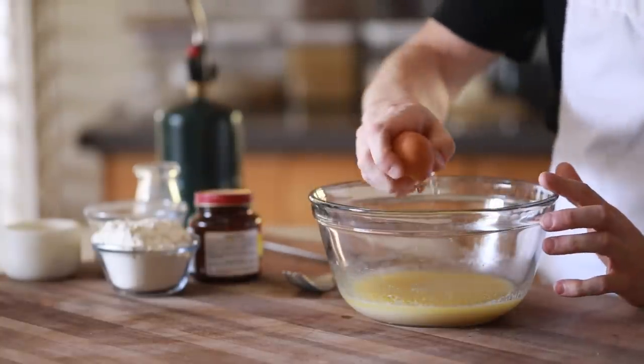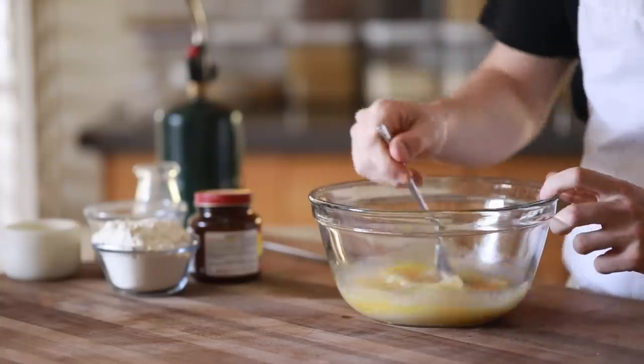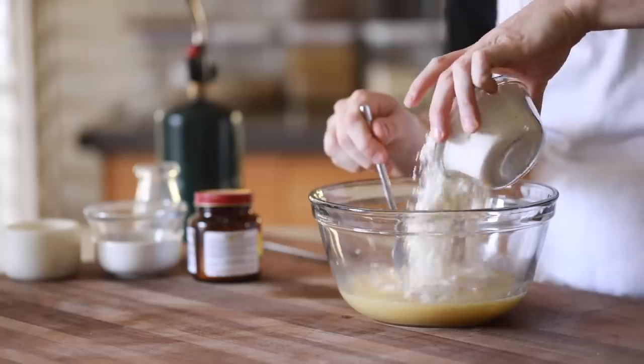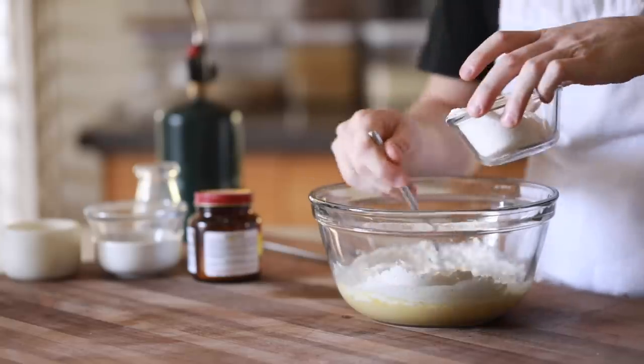Once the yeast is active and bubbly, stir in the egg and then add in the all-purpose flour and mix that in for a few minutes until it becomes a solid mass of dough.